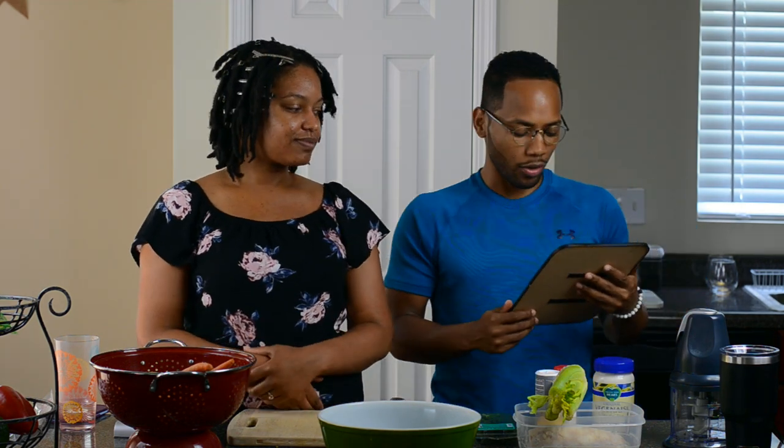Hey guys, welcome back! Today we're going to be doing some meal prep with you guys. We've been getting a lot of questions from our friends and family on what our process is, so we're going to share it with you today.